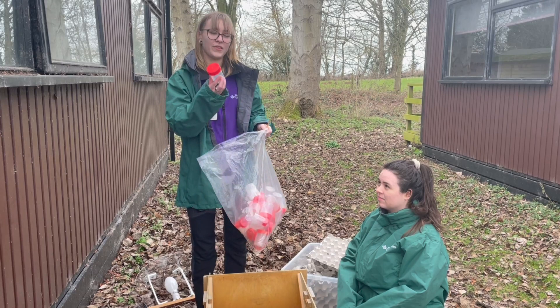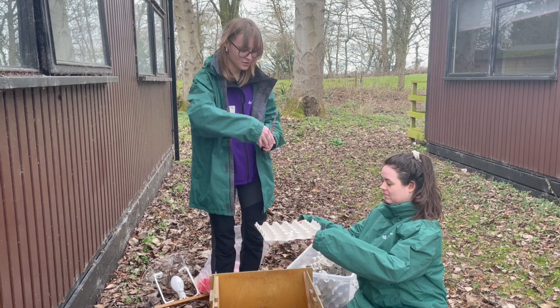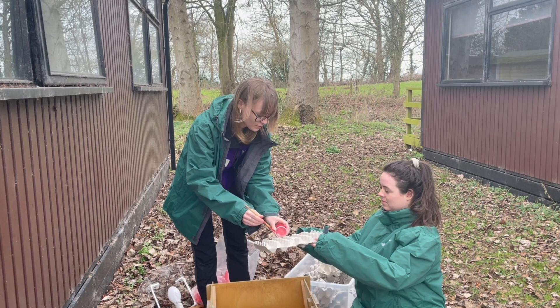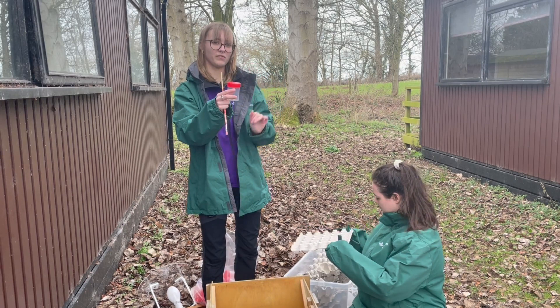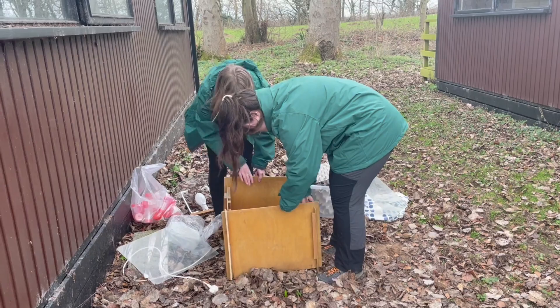But if we were to find something, we have these insect pots, and this is where we will try to get the moths into. We use paintbrushes as well. If there was a moth on a piece of egg box, we'd open the pot and gently try to get the moth into the pot, like so. We close the lid, not all the way, so there's still a bit of oxygen going through, and then we can take that back to our office just to identify the moths.